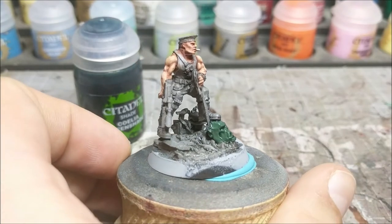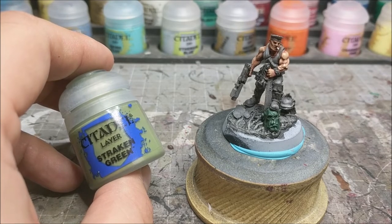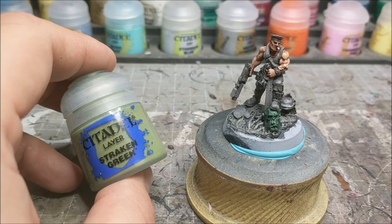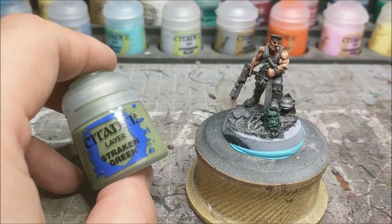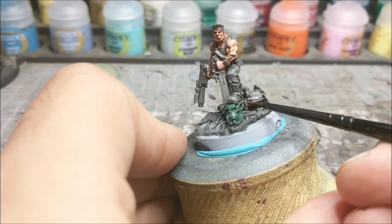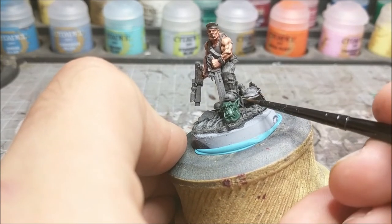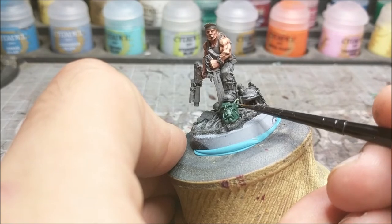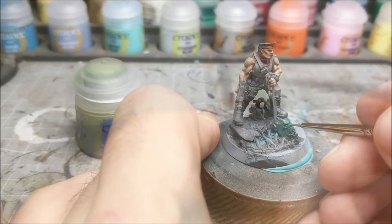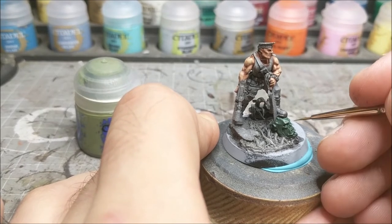It'll be even more pronounced as it dries. The next thing we're going to do is take some Straken Green and just build up the highlights on the orc's head - things like the ears, the brow, the jawline, anywhere where the light would be shining a little bit brighter. We're going to thin it down quite a bit, and you want to use a thin brush for this - either glaze on the green or use a fine detail brush. Just make sure it flows nice and gently as we put it on, you don't want to get too many streaks. Gradually build up the highlights anywhere where the light is naturally hitting the orc's skin.